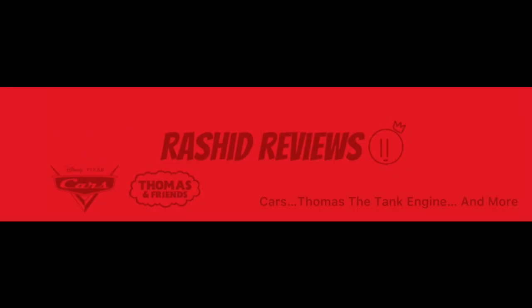Hello everyone, I'm Rashid Reviews and you might have seen me pop up a few times in Ty's channel. Now this isn't my first time being featured in Errors and Inconsistencies — I had an entry in the 10th episode — but this is my first time being the co-host of a whole episode.